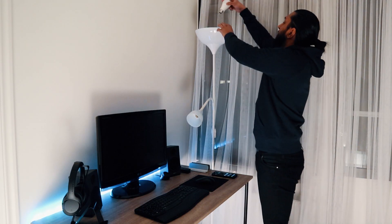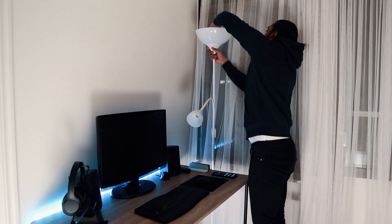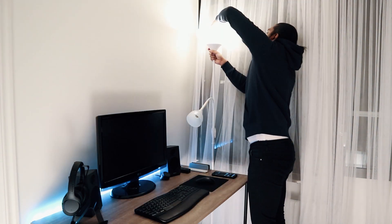Now we're connecting the bulb here — E27 socket. Okay, it's on.